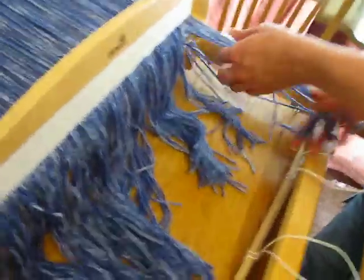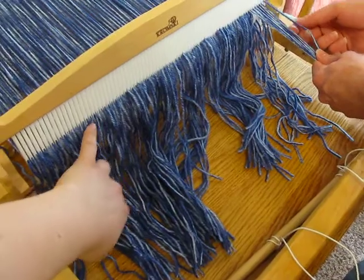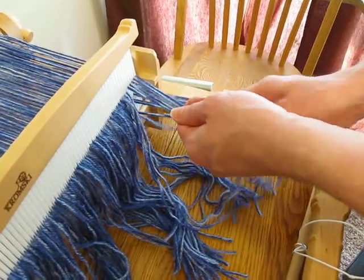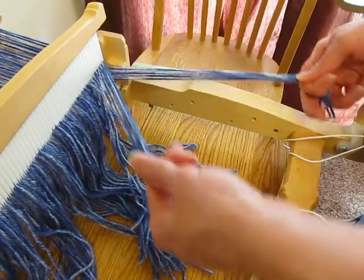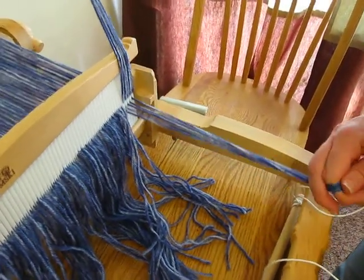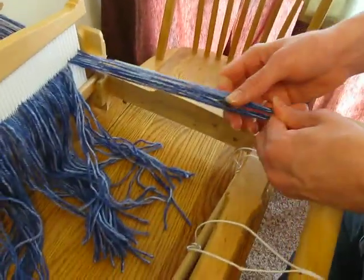So what we're at now is we've threaded all the threads, one of each set, through the little holes. So now we take about an inch worth at a time. This is a 10-inch handle — or a 10-dent handle — so it's 10 per inch. So I'm going to have five up and five down, and I'm going to tie them onto the dowel.